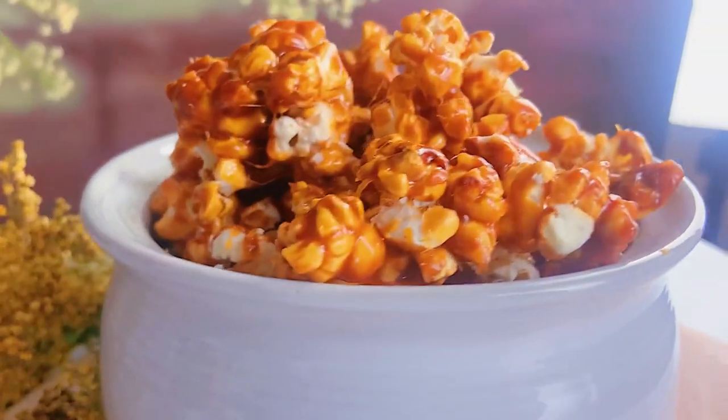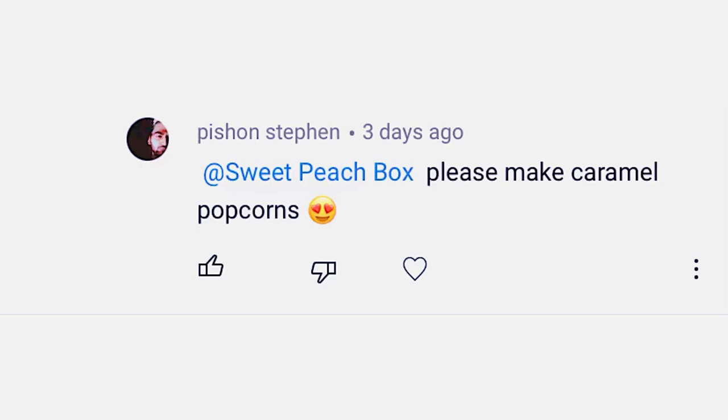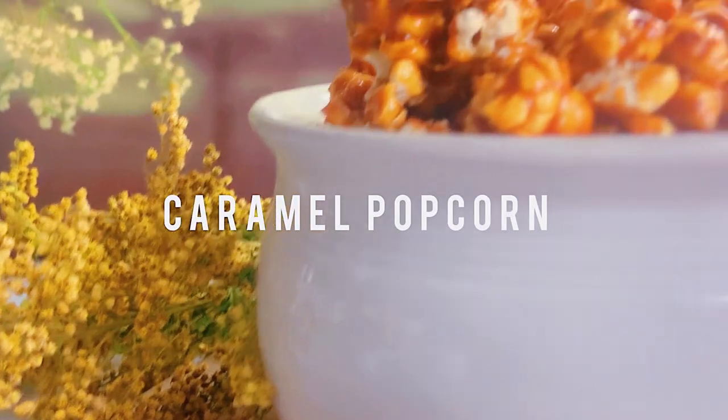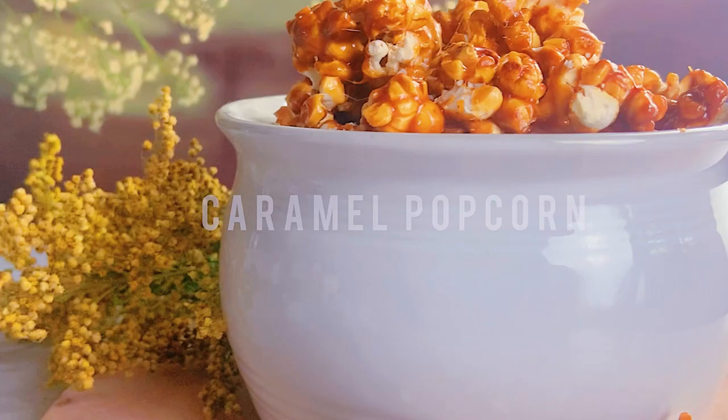Hey everyone, welcome back to our channel! We are so excited you could join us. Today's recipe comes from a request from one of our subscribers, Bassoon Steven, asking us to make caramel popcorn. It's a very fun and simple recipe, so follow along.